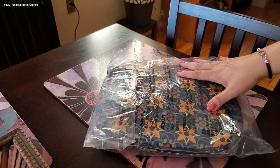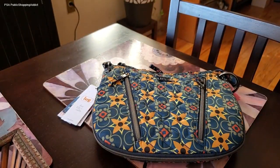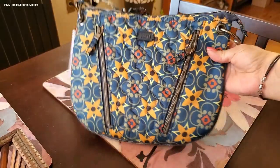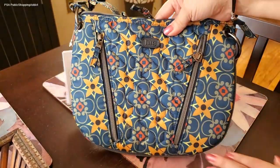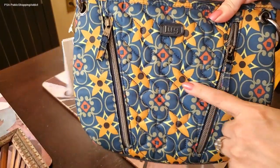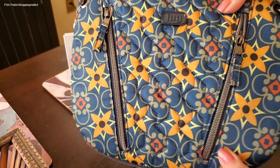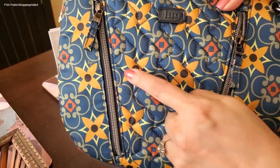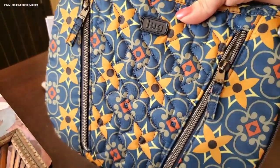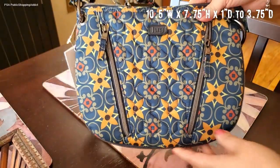Now let's go to the Swivel Crossbody, which is what I'm really excited about. This is a new bag that came out from Lug, I believe in the beginning of August. It is such a cute crossbody — I really love the shape; it reminds me of a saddle bag. I love the two zippers in the front. The pattern is so pretty — it's almost like a Dijon mustard yellow with a brown undertone and pops of orange on a beautiful dark teal background. The size is not small and not big — a perfect Goldilocks size for a crossbody.